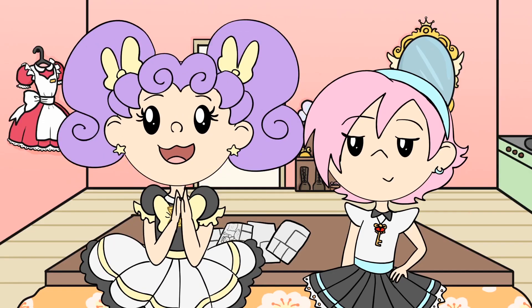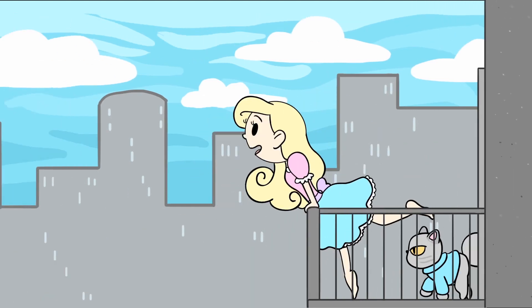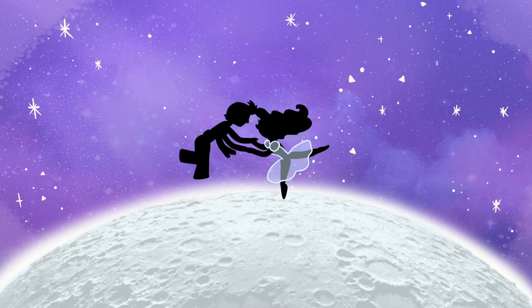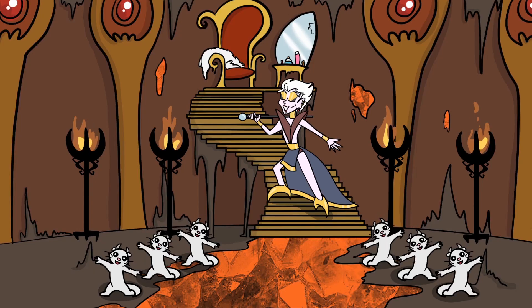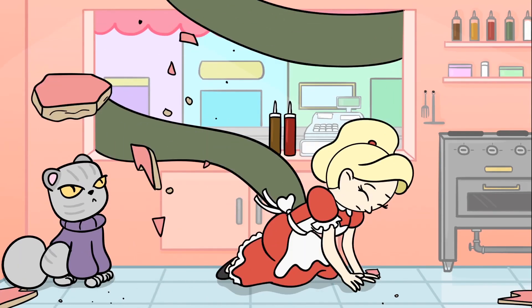I use Toon Boom Harmony Advance — it's kind of like the medium version. There's an easy, medium, and then an extreme version. I picked the middle one because I wanted to make sure I got a good quality program without all these bells and whistles to distract me. So yeah, let's get started. Let's make your very first animation ever.